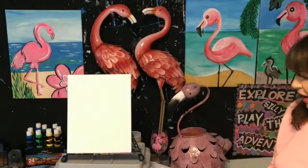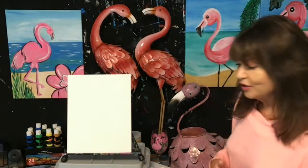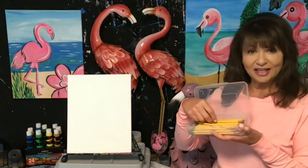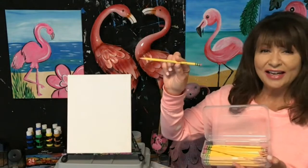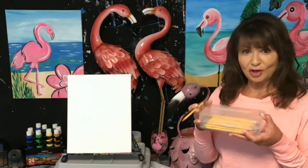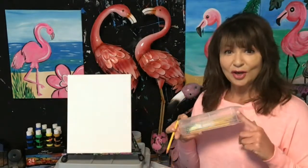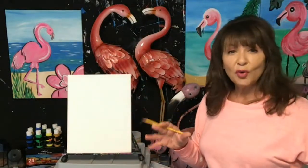Let's do some fun flamingos. I have canvas — I love acrylic paint, that's my go-to paint all the time. I'm going to sketch it out. I have my pencils here — these are the best pencils ever. They can sketch on anything and they don't break. You need strong pencils so you're not always at the pencil sharpener. I'm going to sketch out my flamingo, and the best part about acrylic paint is it can cover anything.